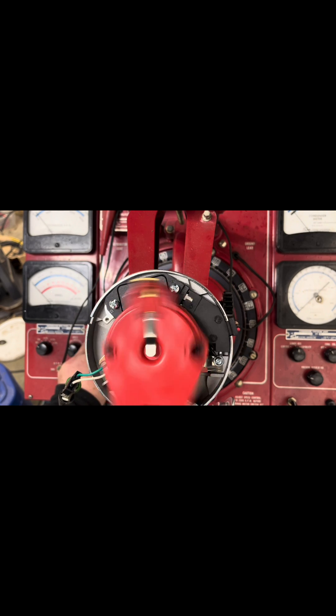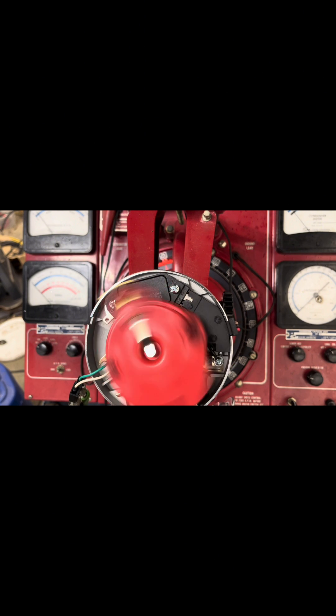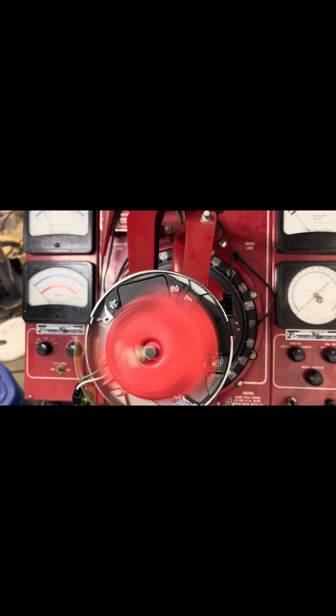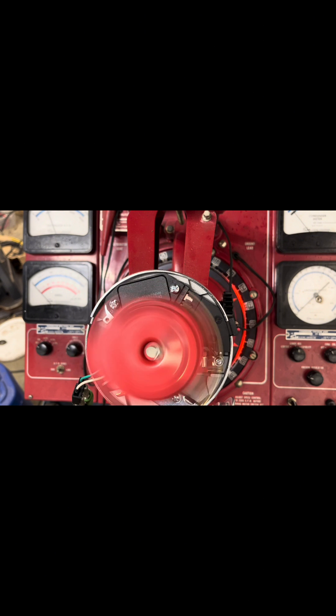I'll call out the RPM graduations for you — we're zeroed out. We start coming off idle and all mechanical advance starts in right around 1000 engine RPM, so that's good. We'll keep cranking it up just to see our max. It seems to stall around 16 degrees at around 2000 engine RPM.